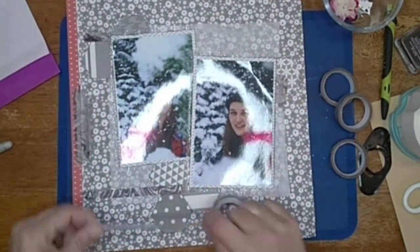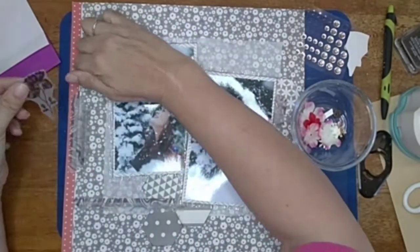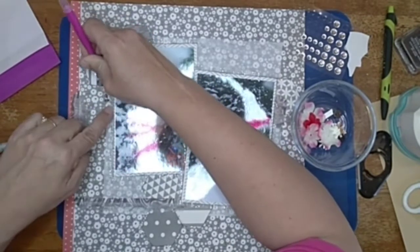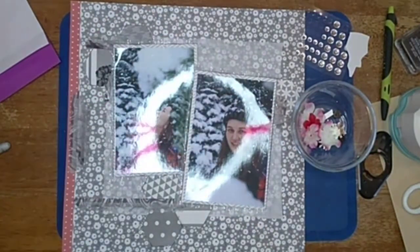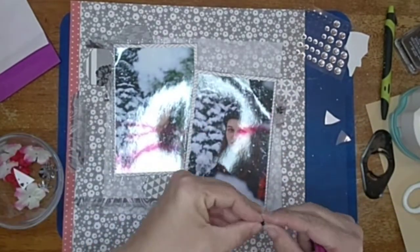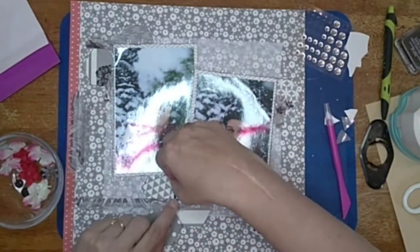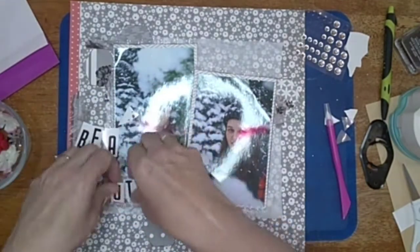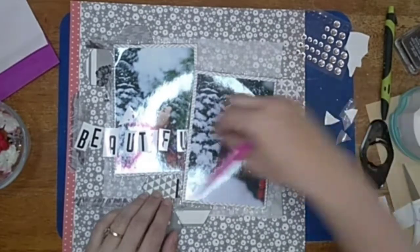She did not have washi tape in her inspiration piece, but I added it because that hole was bugging me. This is a rub-on I picked up at the Dollar Tree — I really like the way it looks, almost like stamping when it's done. I'm going to add a rub-on in three different spots so it goes around the pictures. My title is going to be 'Always a Beautiful Heart.'